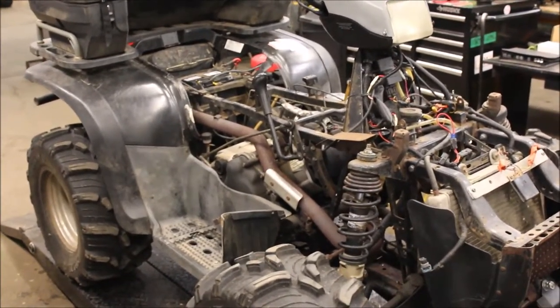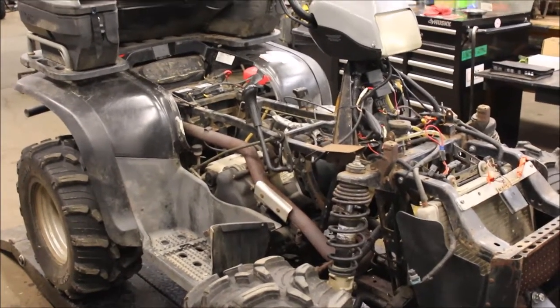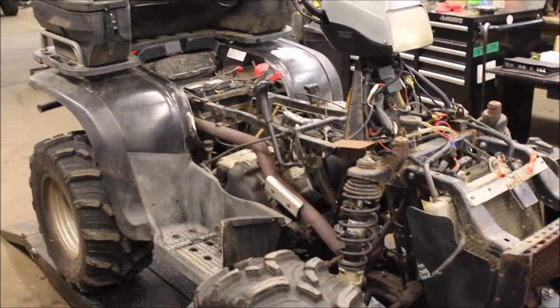Once I get the head off, I got the head shaved, got the new gasket already — get that put back on and hopefully get this bad boy fired up today.